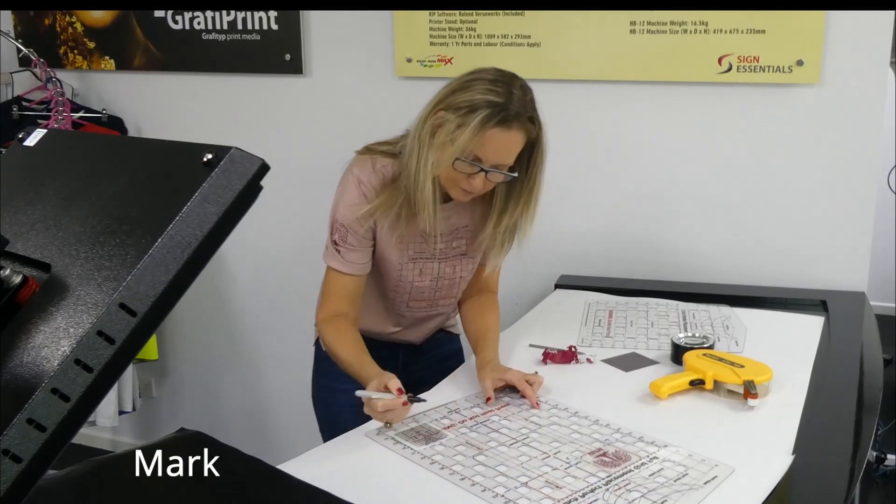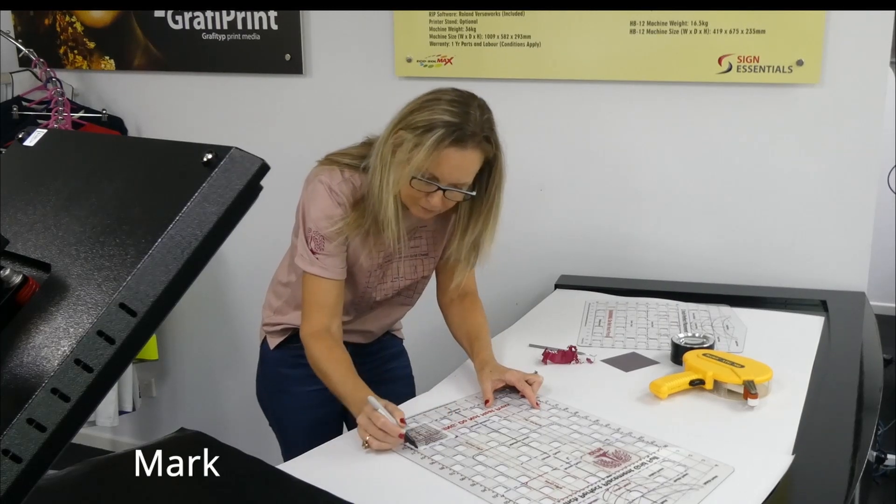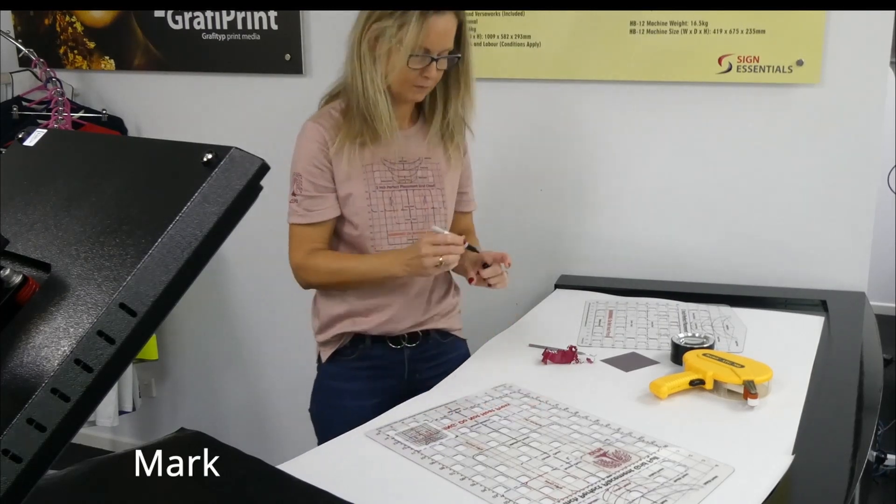When the artwork is in the perfect location, you can mark this on the grid so that the next time you load artwork, its location is identical.